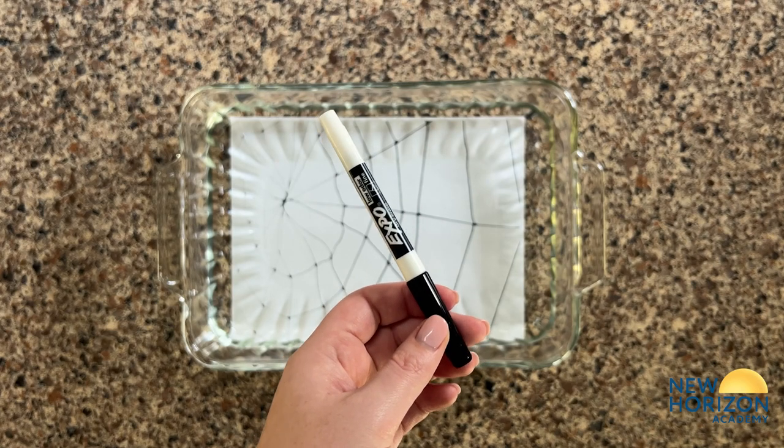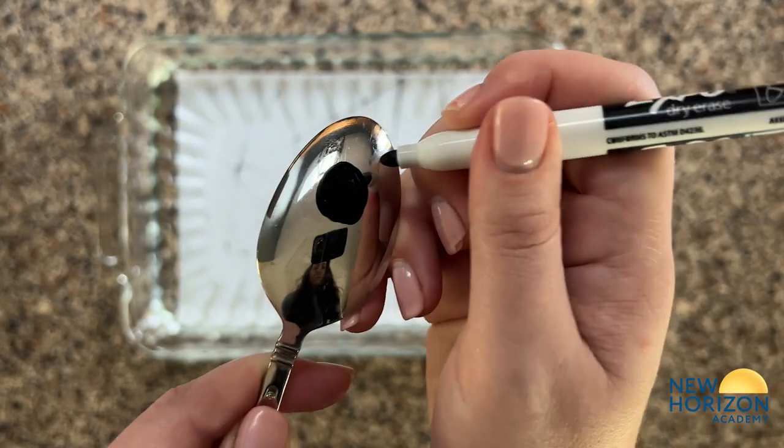Draw a spider on the metal spoon with the black dry erase marker, and make sure all the lines are connected.